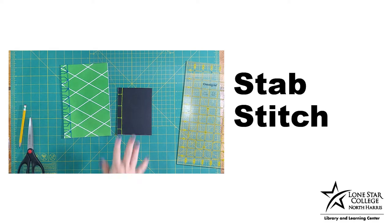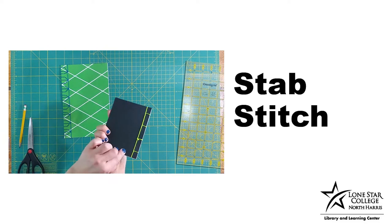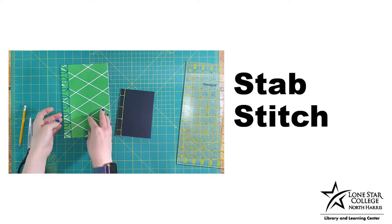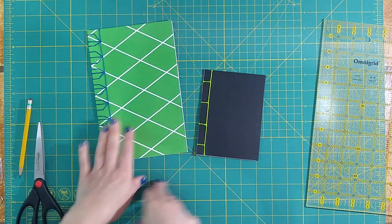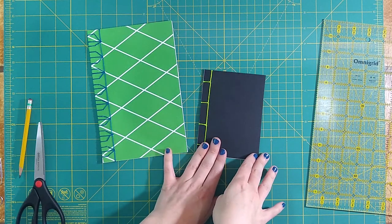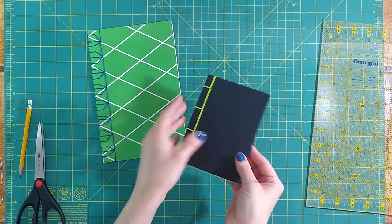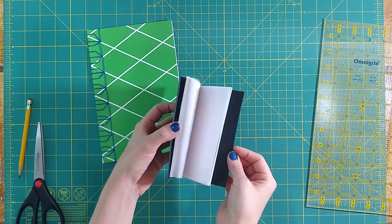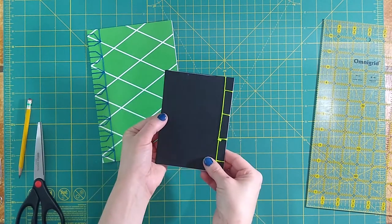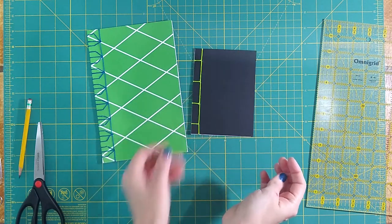The next type of binding we'll be looking at is the stab stitch. It's called that because it goes right through the pages of your zine — you stab through it with the holes, and the stitching shows up on the spine. It goes from very simple stab stitches all the way to more complex ones, like the tortoise shell. The stab stitch is great for a variety of page sizes, so if you have a thicker zine, this is one way to get it bound. Today, we'll be working on the 4-hole stab stitch method.